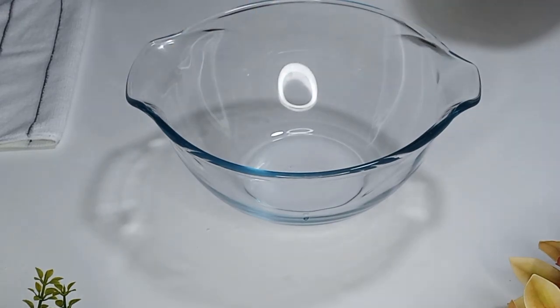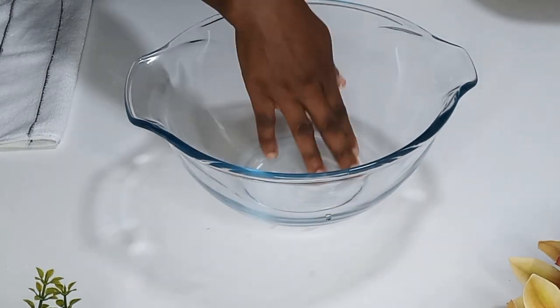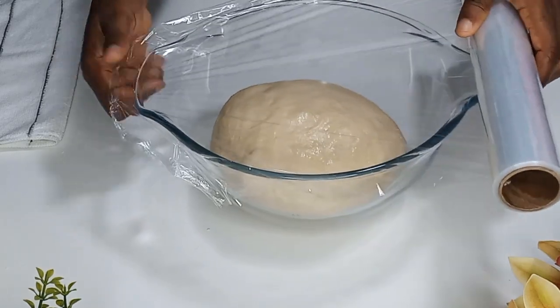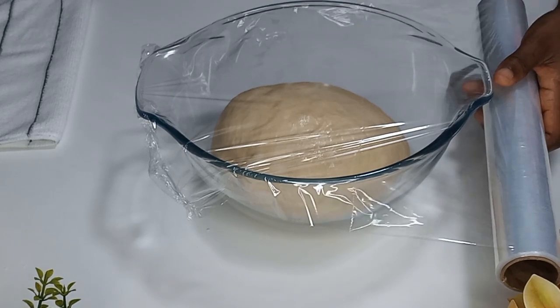Now I'll spread a little bit of margarine in the bowl and place the dough into it, so it doesn't stick to the bowl. I'll cover it with plastic wrap and allow it to rest for about 30 minutes to rise beautifully.